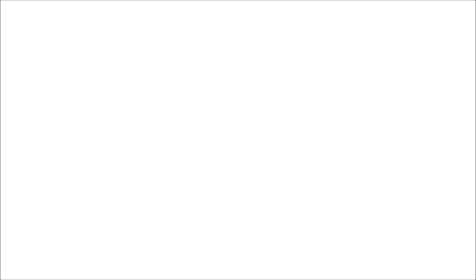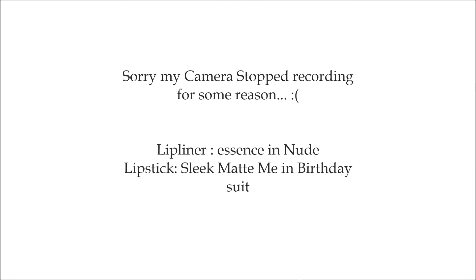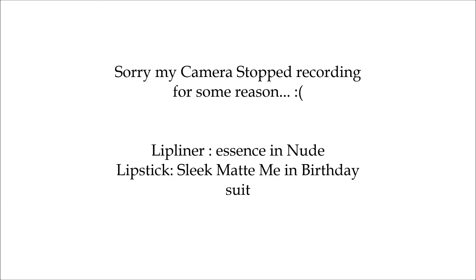I'm wearing a beautiful lilac-purple blush on my cheeks. Excuse my hair — it's literally trying to fight my hat and peek out. Now I'm putting on a beautiful highlight color by Sephora; it looks white but actually reflects gold. For the lips, I'm applying lip liner — I used Birthday Suit by Sleek and Essence Nude lip liner.